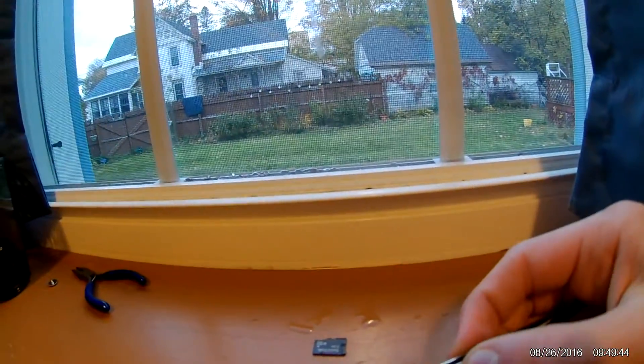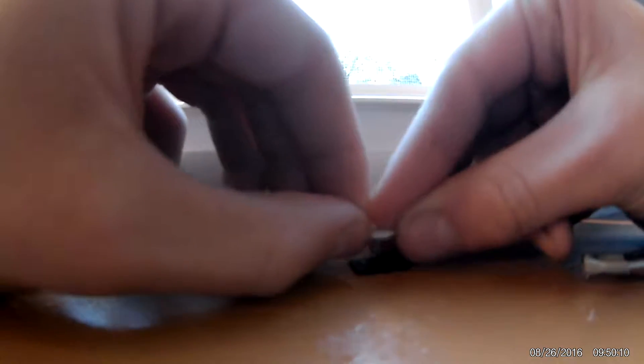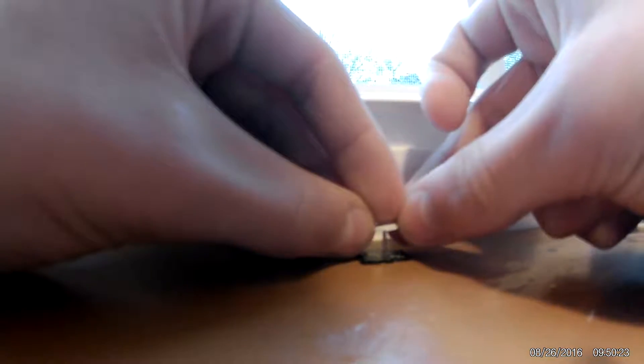Now the next thing on our list is to see if we can get this tack right here to go right through it. Ooh, that did not sound too very good. I did make a little hole right in there. I'm going to try next where you guys can see it. Don't ask me why I'm doing this — this doesn't even work anyways. I had fried these two.